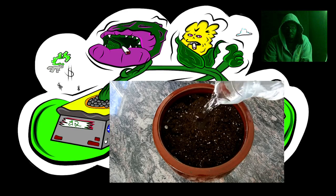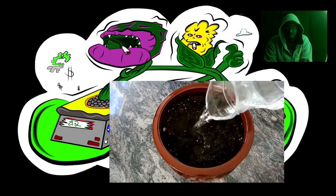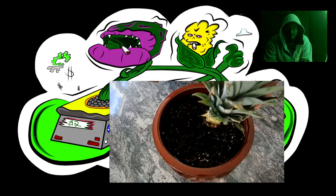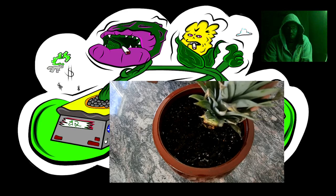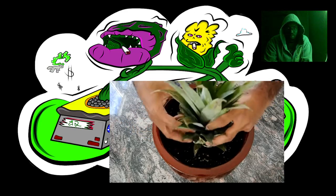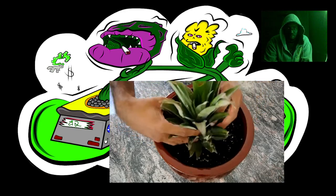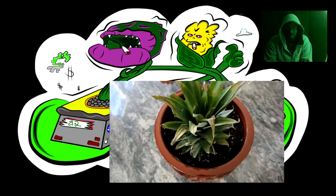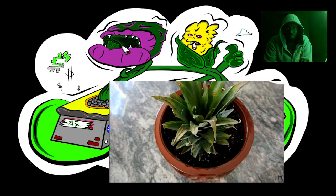If you're growing these indoors, you want to get a pot, fill it with potting soil, and water it down. Then take the pineapple top and twist it in to bury the exposed part.